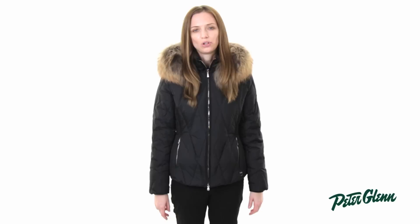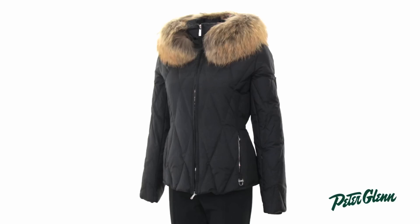The fit on this jacket runs really true. I normally wear a size small or a size 4 in regular clothing, and I'm wearing a size small in this jacket — it fits perfectly. It is definitely tailored to have a feminine silhouette, but there's still plenty of room to layer underneath.